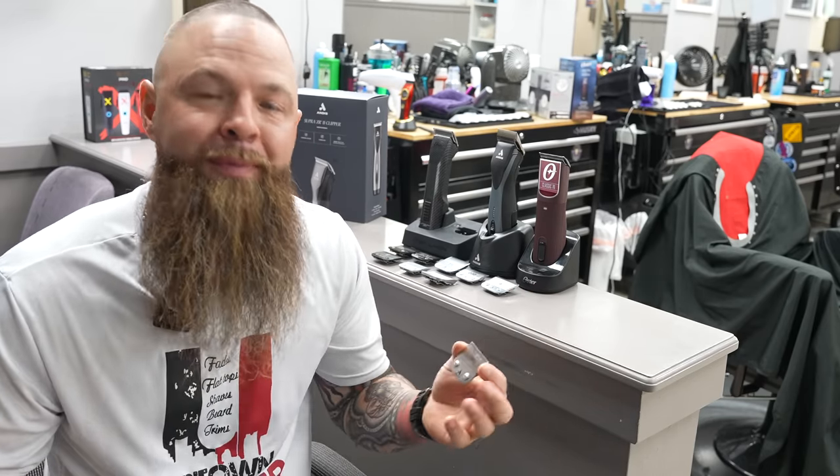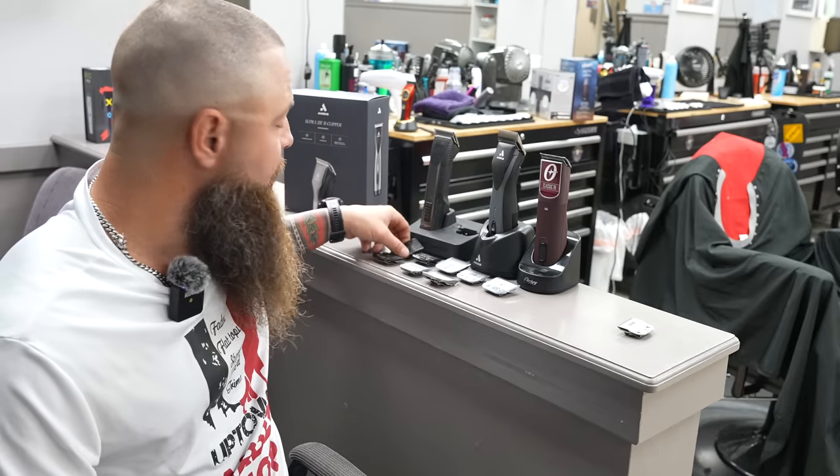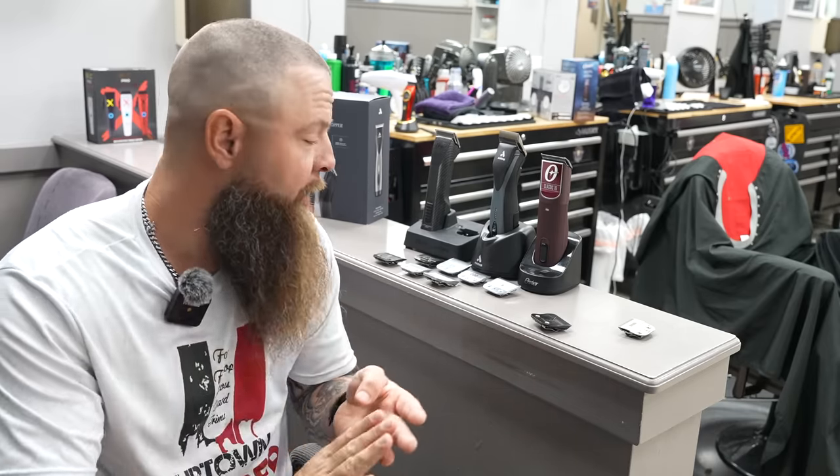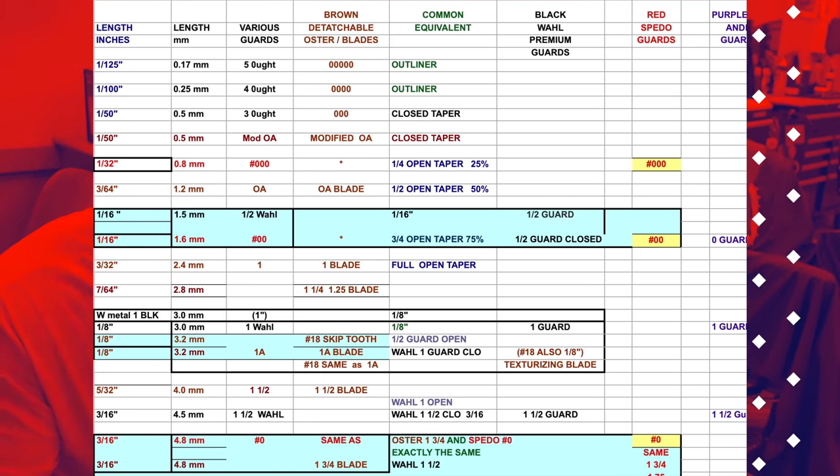Williamsport Barber Supply was nice enough to send me all these blades. However, if you buy all these blades it's going to cost you a fortune. First off, if you're going to buy the 5-0 from Andis, don't — save your money because every single one I've gotten so far is dull. I would get the Oster 5-0 blade. You don't need all these blades. These run from $20 to even $40 for some of the Onyx ones. You're going to find that you use the 5-0 the most, then one and a half, two, and maybe a three and a half. I'm also going to show you guys this size chart that shows the direct comparisons between your guard and your new blade.